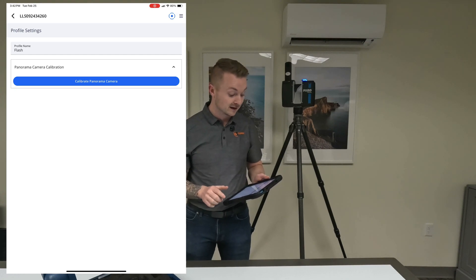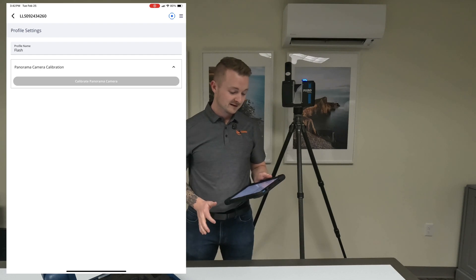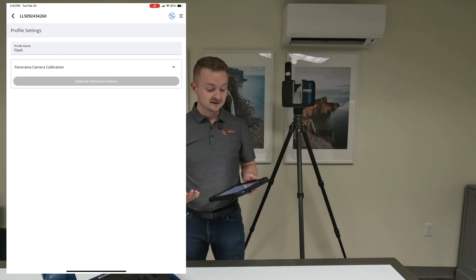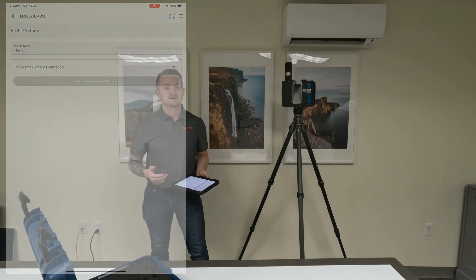We need to do a calibration before the actual scan, so we're going to hit down on the Panorama Camera Calibration and then hit Calibrate. This is going to take about 3 minutes and 45 seconds. You can hear it start to spin up. I'm going to cut this out and be right back after the calibration scan is done.